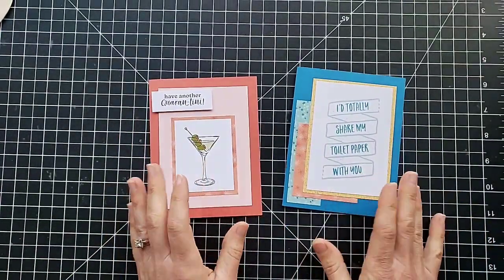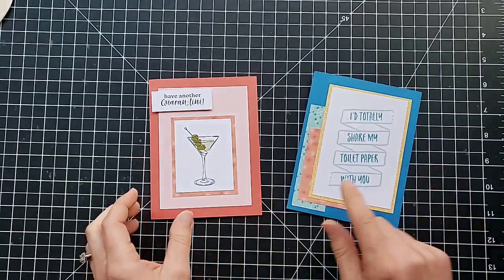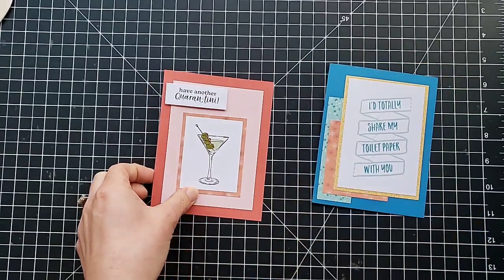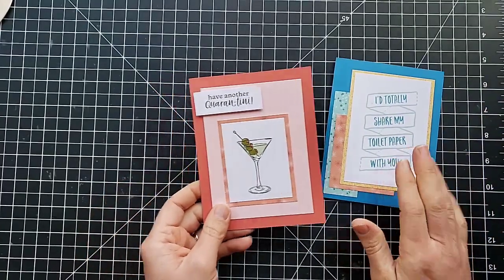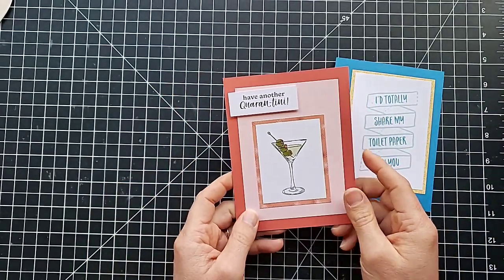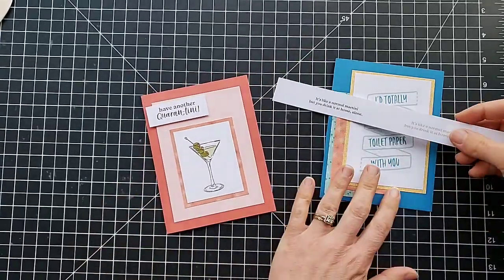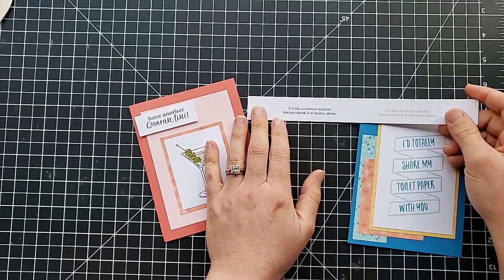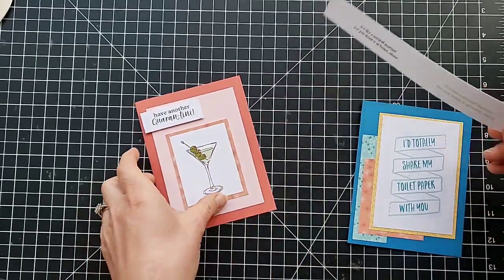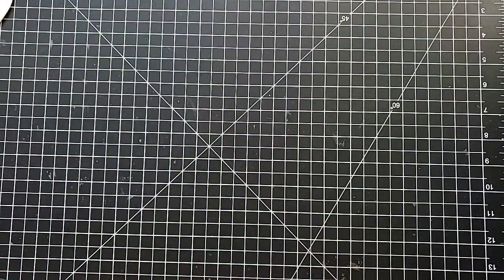Here are the two that I had made as my samples. 'I would totally share my toilet paper with you' — I grabbed some paper from our Bonanza designer paper pack to put behind there and made that up real fast. This one: 'have another quarantini' — and I need to stick this on the inside, I forgot to do this before my video, but it's like a normal martini but you drink it at home alone. Cute! So those are two samples that I made up, and we're going to make another one right now.